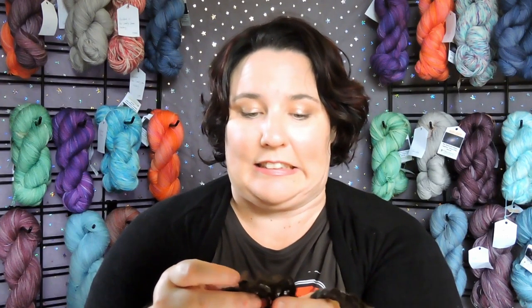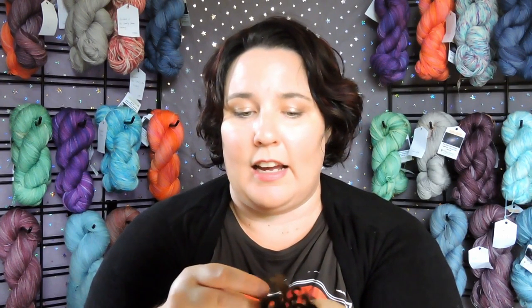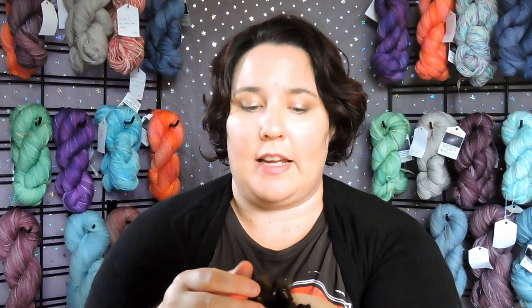Generally I probably wouldn't comb Wensleydale to spin it in a worsted manner. Hand combs always give you a worsted preparation, which means every individual strand of wool will be pointing in the one direction. So it shouldn't halo too much — it should become quite slinky and dense yarn. It'll be really beautiful, perfect for shawls and things like that. Everyone's got their own opinions and that's the advantage of spinning your own wool — you get to make yarn you personally like.